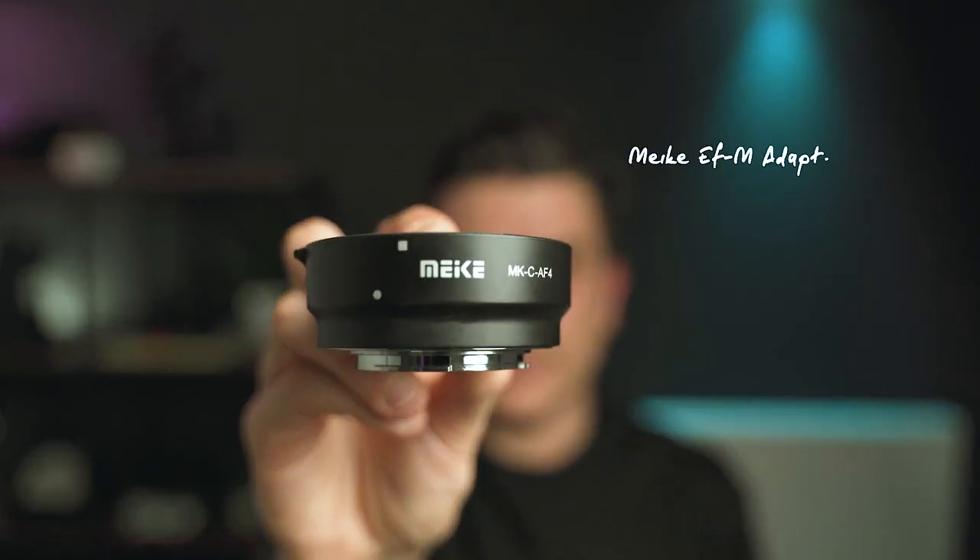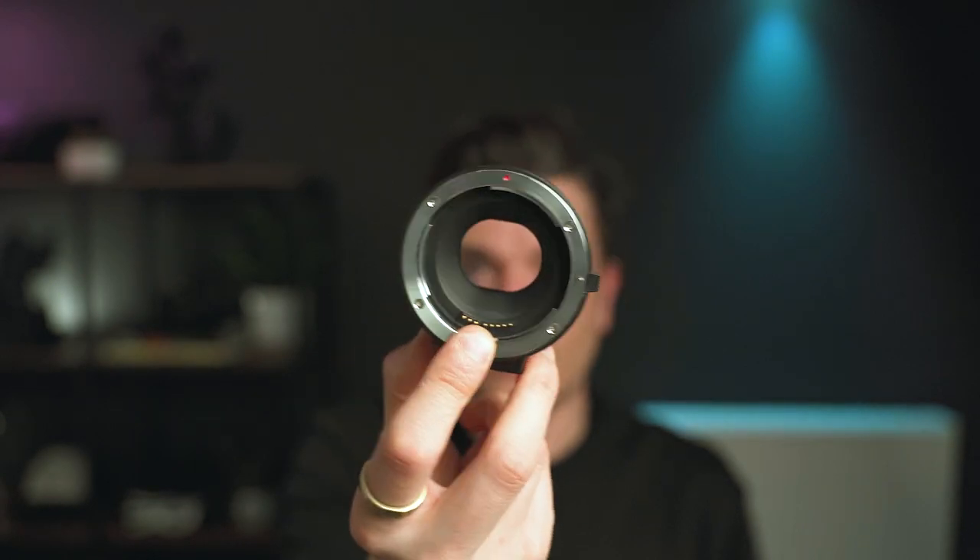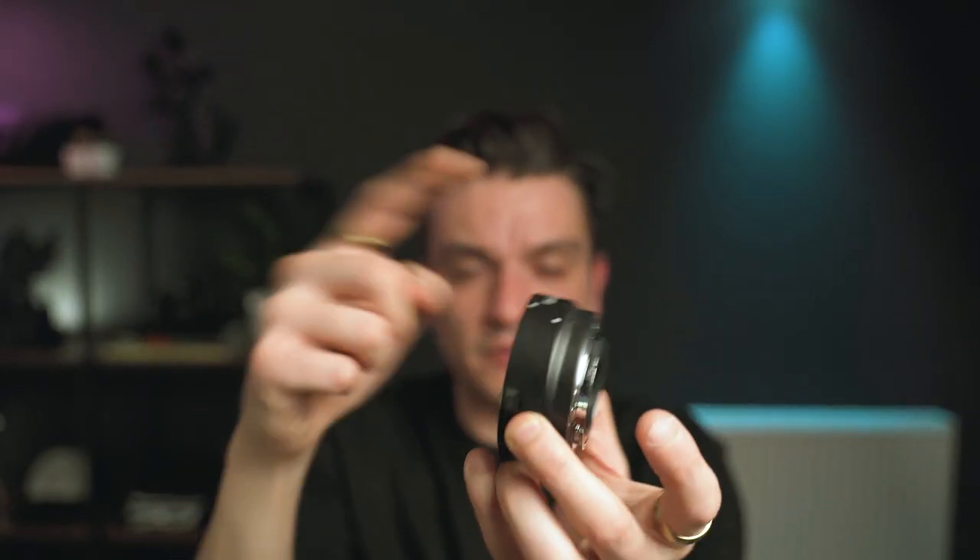That's why I bought an adapter. Canon has an official adapter — it's around $100, which is quite expensive. So I went for the Mika adapter, which is basically just a piece of plastic with an EF-M mount on one side and an EF/EF-S mount on the other. You can put it on your Canon M50 and use any EF or EF-S lens, like this 24mm.